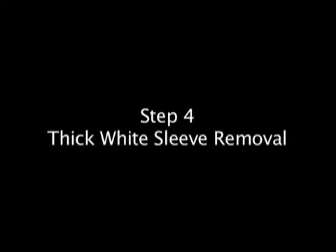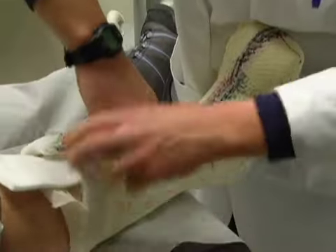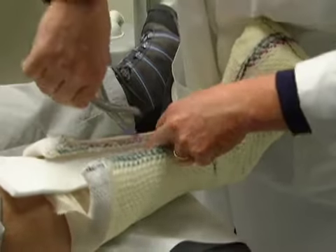Step 4: thick white sleeve removal. Next, use bandage scissors to cut the thick white sleeve from the knee to the toes.